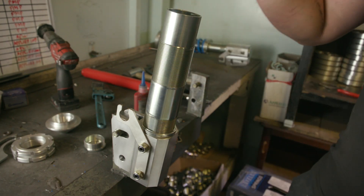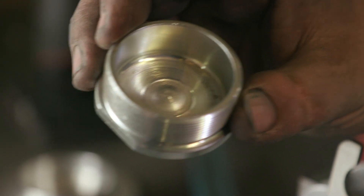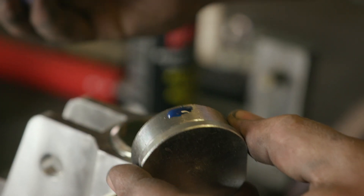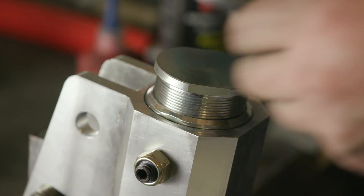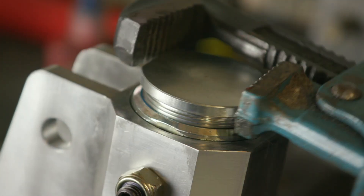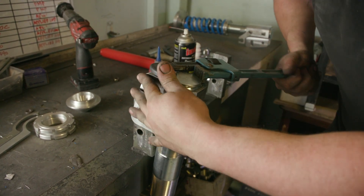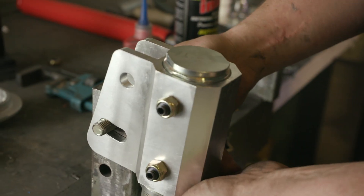Next I'm going to flip it upside down and install the bottom cone with a bit of Loctite — this is where your shock sits on, in this little groove here. This needs to be done up pretty well, as tight as you can. So that's firmly done up — flip it back over.